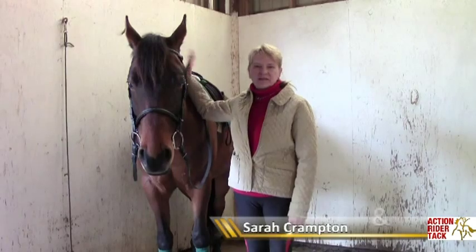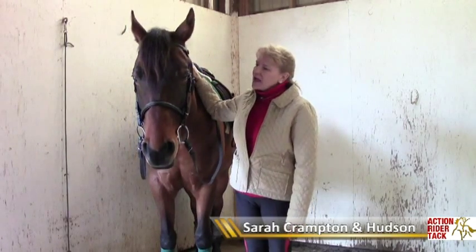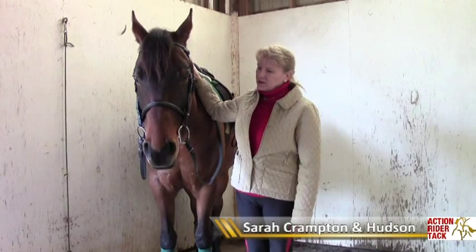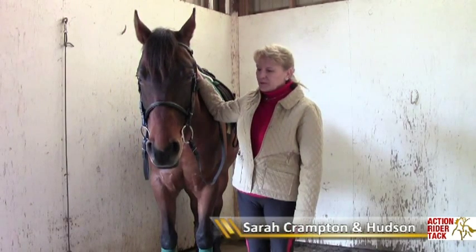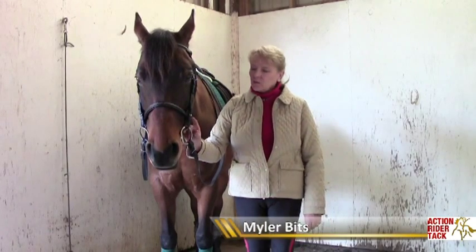Hi, my name is Sarah Crampton. This is Hudson, my 15-2 Thoroughbred cross. And we are going to show you today the Mylar Bit Eggbutt Snaffle with hooks.